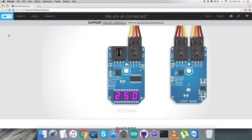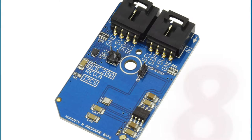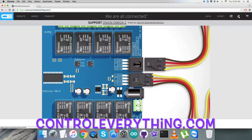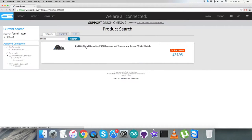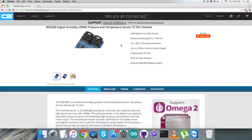Welcome back. Today we have a look at a new sensor, the BME280. To know more about this sensor, let's look at the website controleverything.com. As you can see, it's a digital humidity, pressure, and temperature sensor. The features and purchasing options are on this screen right in front of you.